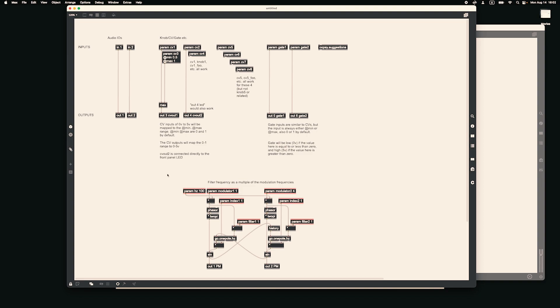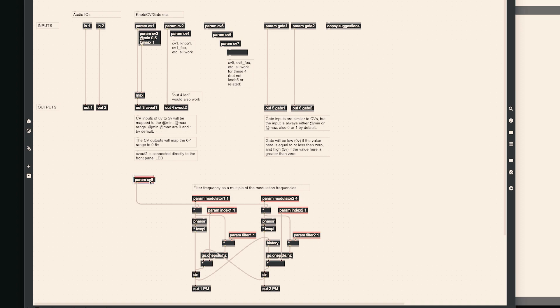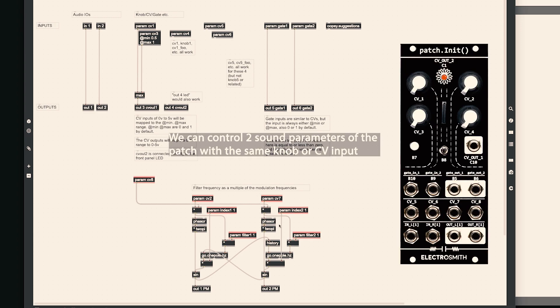We need to rename the parameters of the pasted patch to the names of the template — that's the easiest way to set up the GenObject. There are 7 parameters to rename. Parameter Hertz is the main pitch of the patch, and I want to be able to control the tuning with external hardware, so we rename it to parameter CV8, which is CV input number 8. This patch has two phasers that modulate each other. The pitch of each phaser can be controlled from parameter modulator 1 and 2. I want to control modulator 1 with knob 2, so let's rename it parameter CV2. Modulator 2 will be controlled by CV input number 7, so I can modulate it with another module, like an LFO. Parameter index 1 and 2 control the amount of modulation between them, so I decided to control both with knob 1 — rename it parameter CV1 and connect both cables to it.